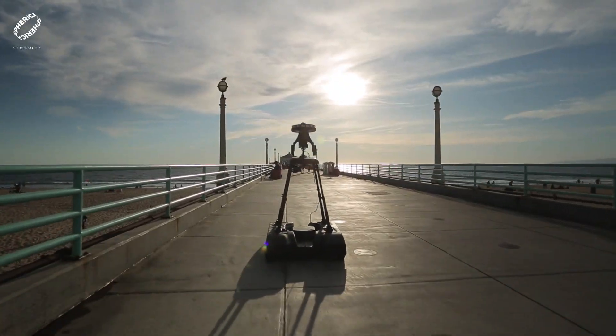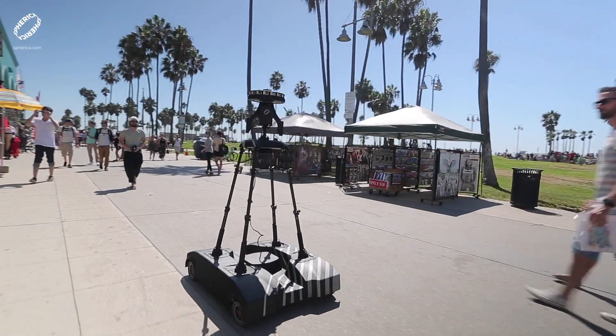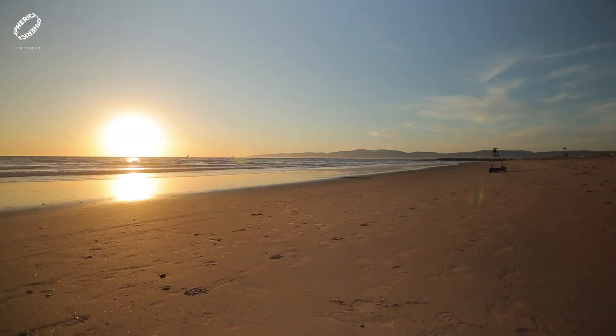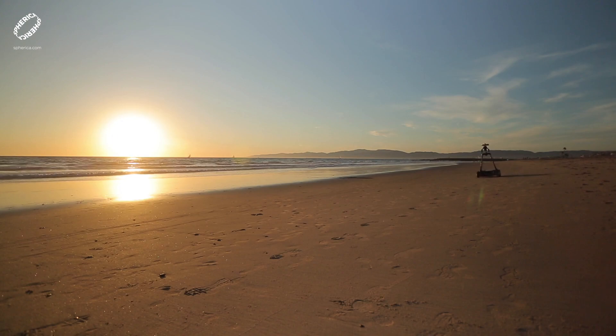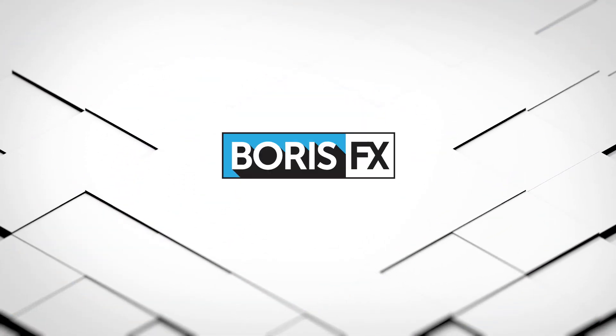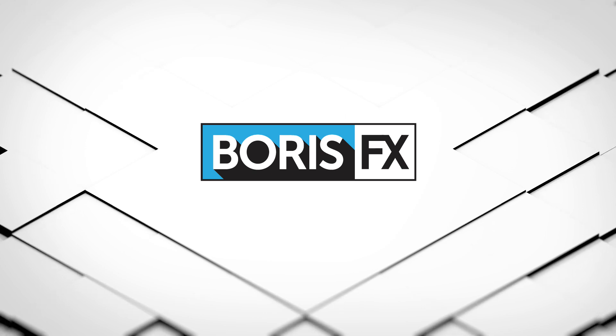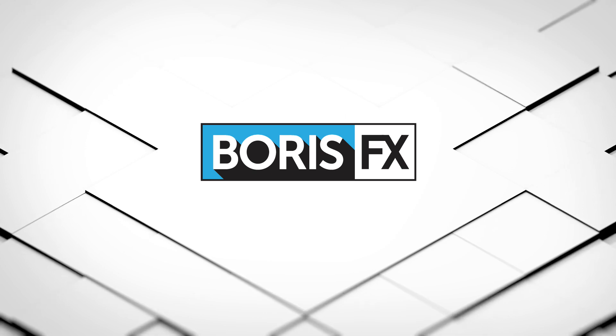That wraps up the tutorial. When we look at the original versus the render side by side, you can see the major difference — all the lovely texture at the nadir patch and the shadow and blur removed. If you want to know more about Spherica or the Atlas VR rover, go to spherica.com. For questions, visit the Boris FX forums or grab new tutorials at borisfx.com.